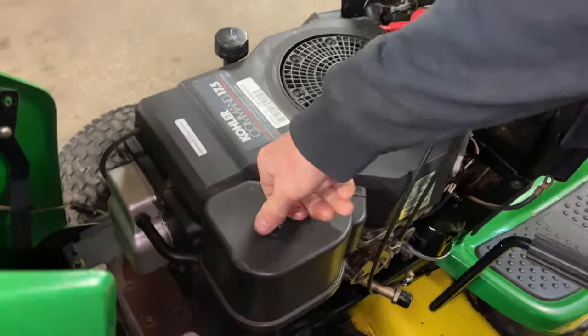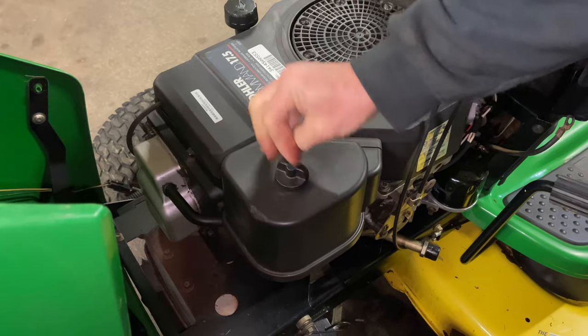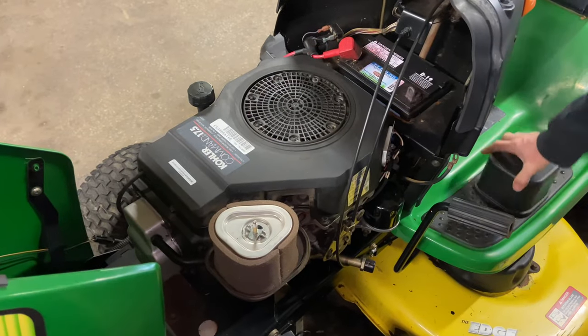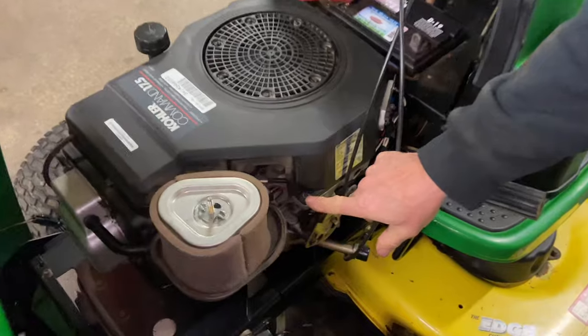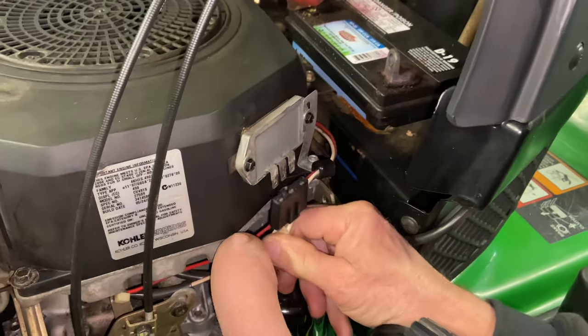I'm going to take off the air cleaner cover. You guys may want to zip through this part of the video. What I have to do is take off this cover to get to what I'm going to show you may be the issue. We're going to take off this cover, which takes an 8 millimeter.